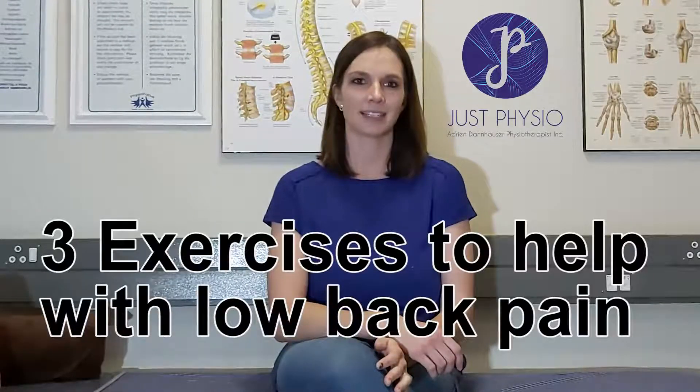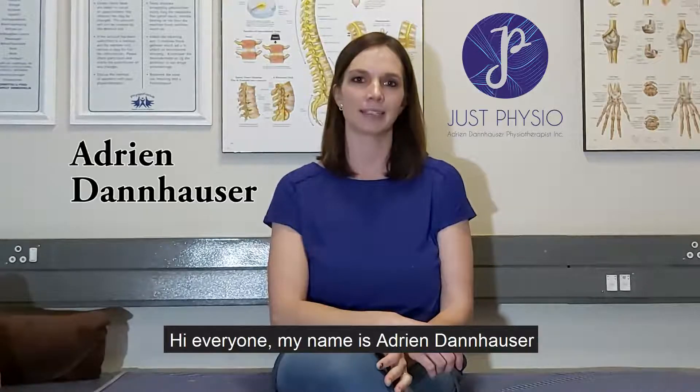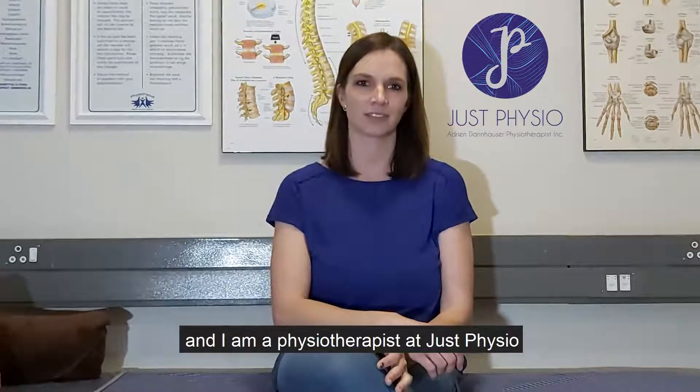Today we're going to share three exercises to help with low back pain. Hi everyone, my name is Adrien Dhanalzer and I'm a physiotherapist at JustPhysio.